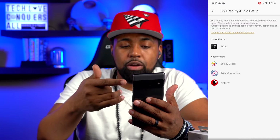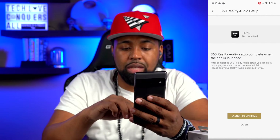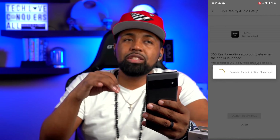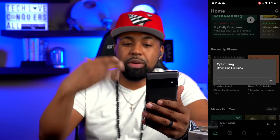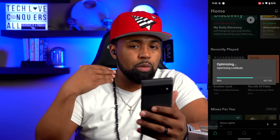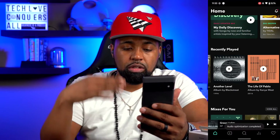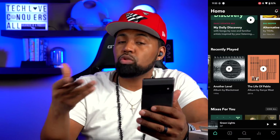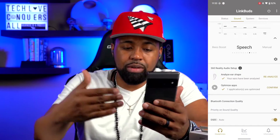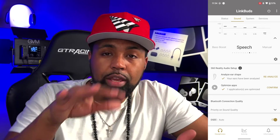After analysis, step two says to optimize your music service app by sending ear analysis results. Under 'Optimized Apps,' it shows which apps are able to be optimized by 360 Reality Audio — I have Tidal, so I launch that app and it prepares for optimization. Now with my ears analyzed and my app optimized, the 360 Reality Audio setup is complete.